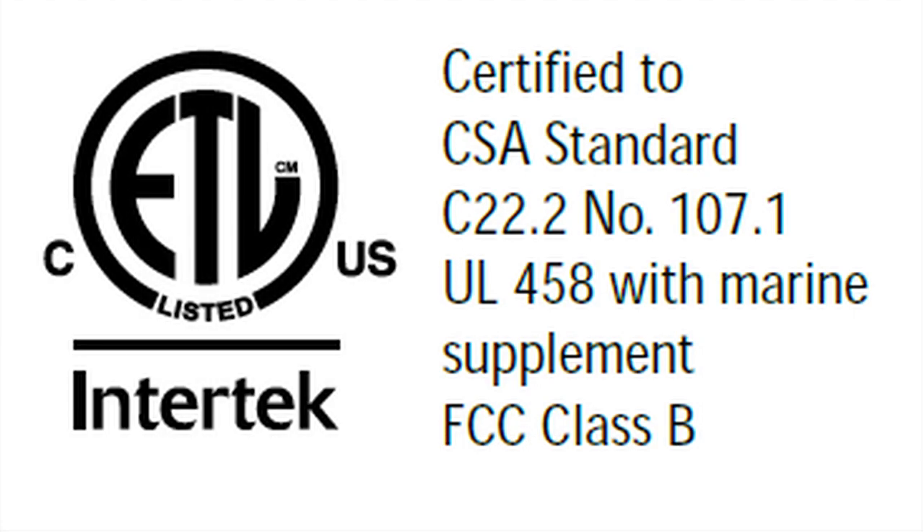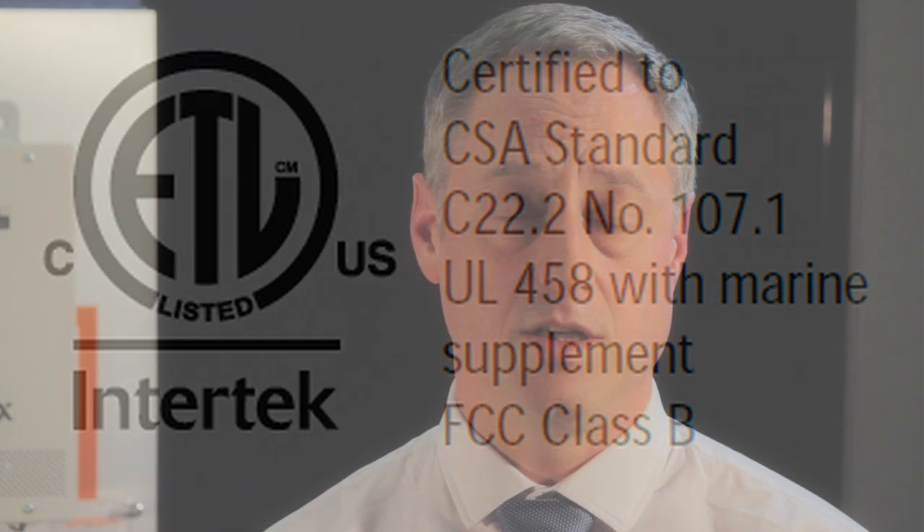The Freedom SW meets CSA, UL458 with marine supplement, FCC class B, and ABYC requirements. For the product data sheet, installation manual, and other technical help, visit us at xantrex.com.